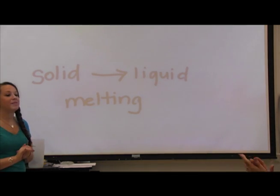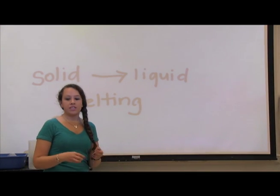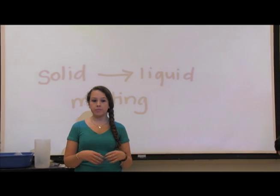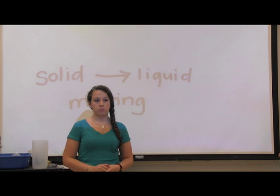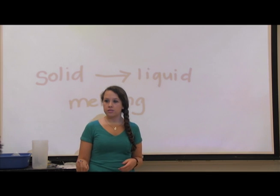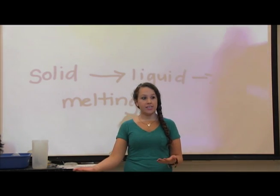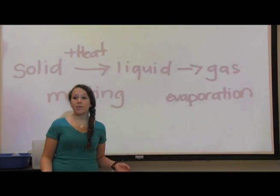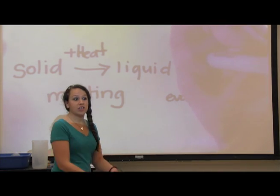Now that you've made some water from your ice, what would happen if I put that melted water into a beaker and put it on a hot plate? It would boil, right? What would cause it to change? Change to a gas. So when we add more heat from a liquid to convert it to a gas, what is that process called? Evaporation. With evaporation, we have a liquid and with more added heat, it transfers into a gas.